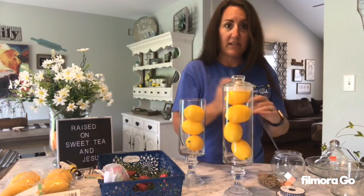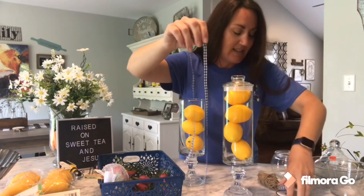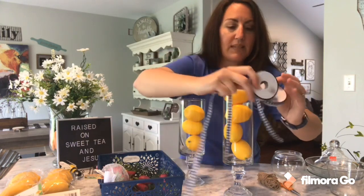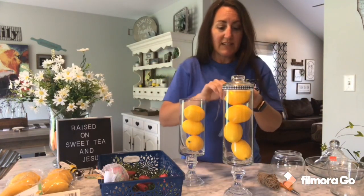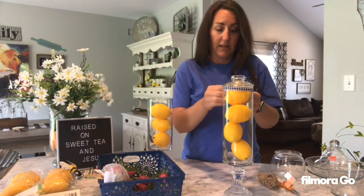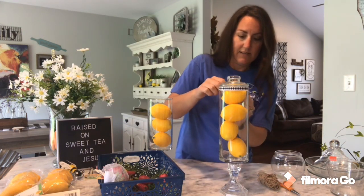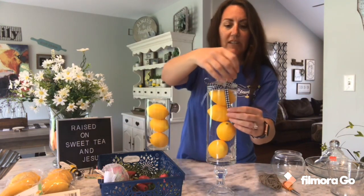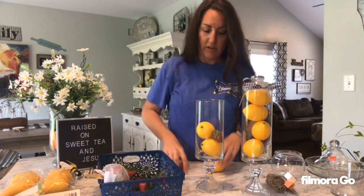This little ribbon — once again, Hobby Lobby — is a navy and white. This little spool was on sale for a dollar. I'm going to use this navy and white and tie just a pretty little classic bow to cover up where the rubber stopper is. Just a basic little gingham bow — navy and white. So you've got this look with the lid, and then you drop in a few strawberries. It just adds a little punch, a little pop of red.